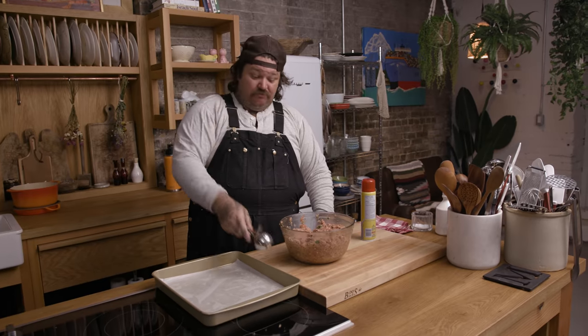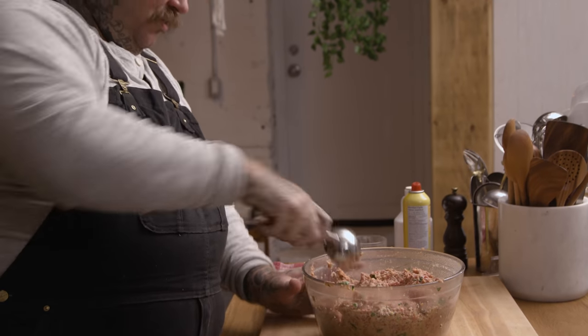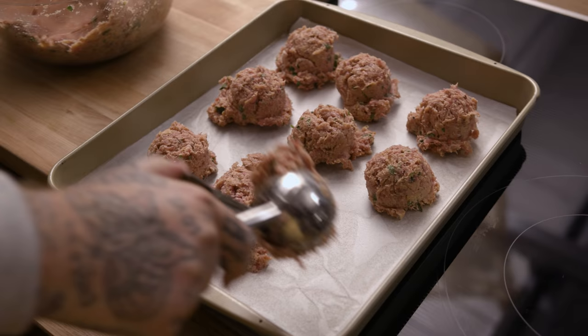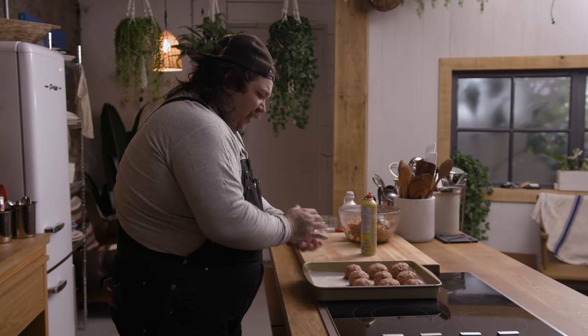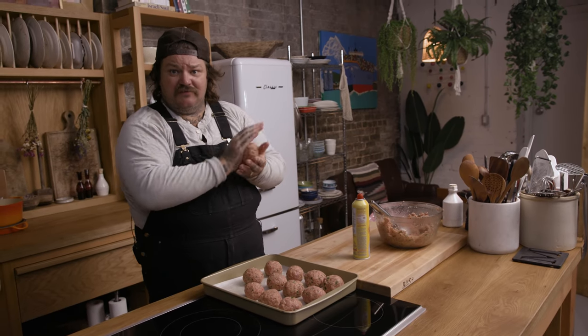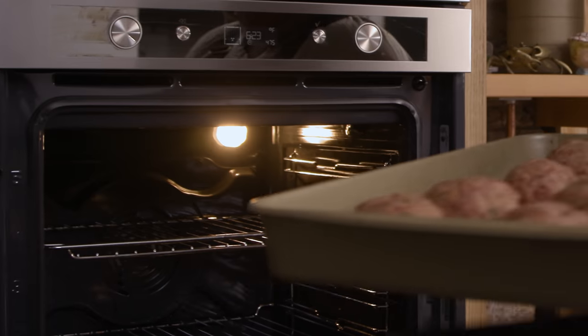I got an ice cream scoop. Spray your scoop. Now scoop up a ball — boom. One meatball, three meatball. We got nine meatballs on this tray. Take your hands, a little spray — just a little oil so nothing sticks. We tightened them up a bit. Now I'm going to put another row — we're getting a baker's dozen, which is 12. My oven is preheated to 475. See you later.